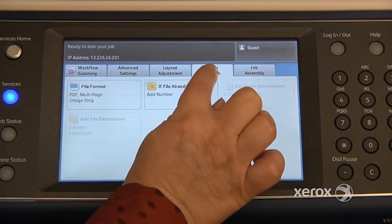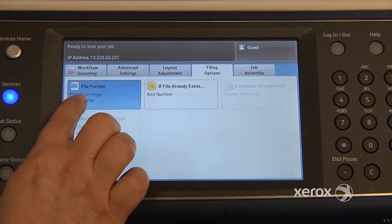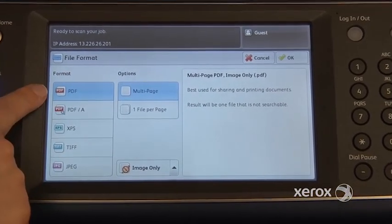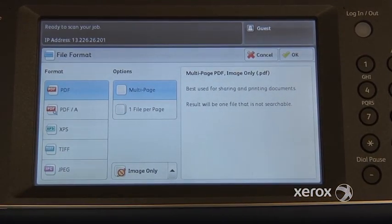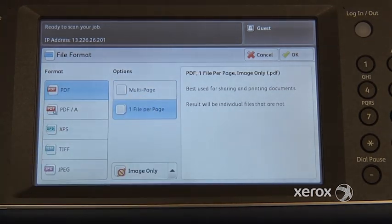Right next to that you'll find the filing options. In here you'll find your file format. By default what you're going to be receiving is a multi-page image-only PDF. You do have options — you can switch your PDF from multi-page to one file per page. That way if you place four pages in your feeder, rather than receiving one PDF of four pages, you would receive four individual PDF files.